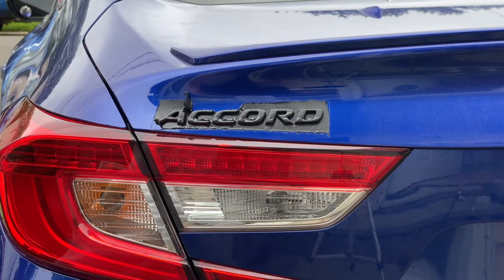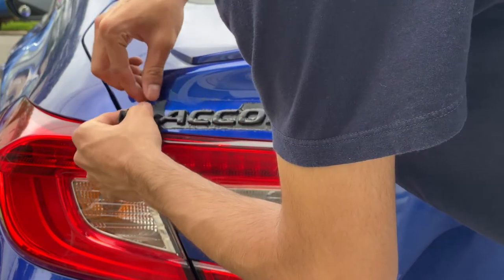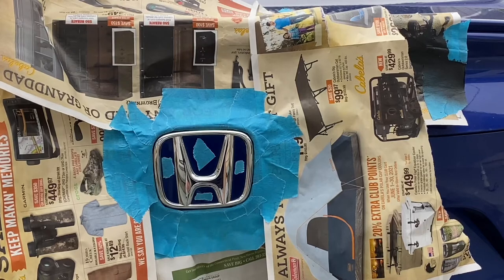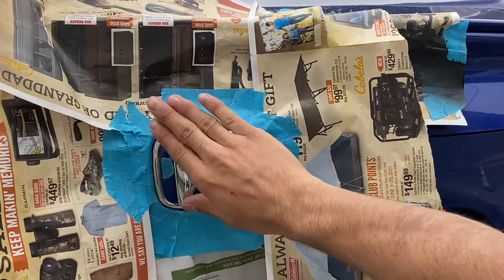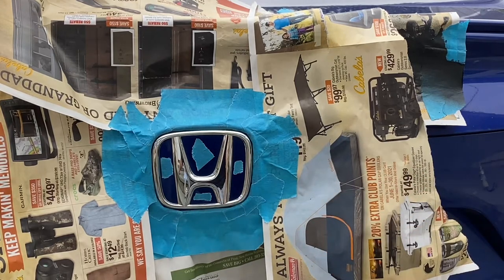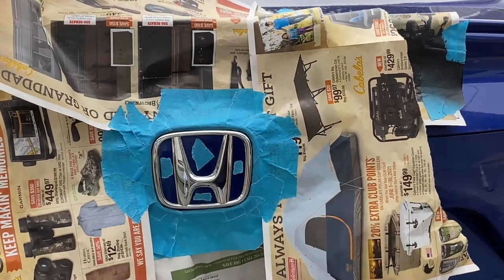Alright, I'm about to start trying to peel away. Alright, I'm moving on to the H now and I already got it all masked off — I took my time with this one, got it masked off better than the first time. I got the little tapes in between the little holes in the H to make it easier to peel off. Hopefully this comes out better than the Accord logo. Yeah, we better get started.